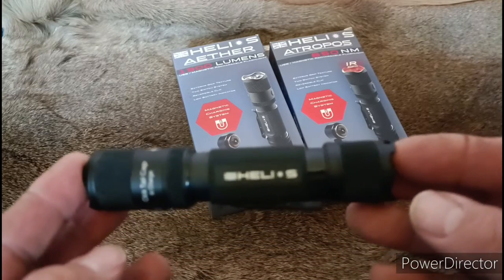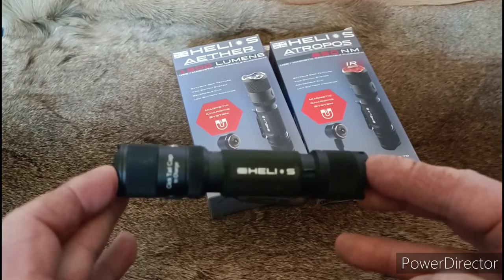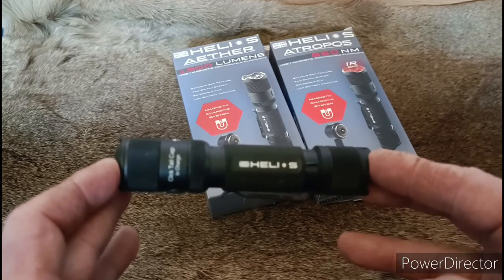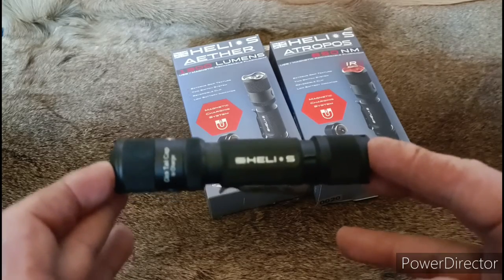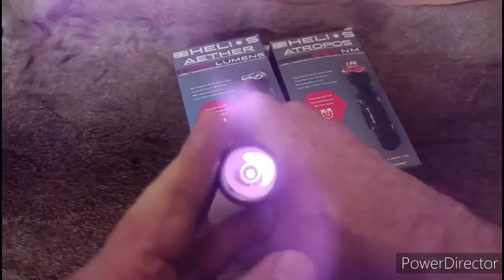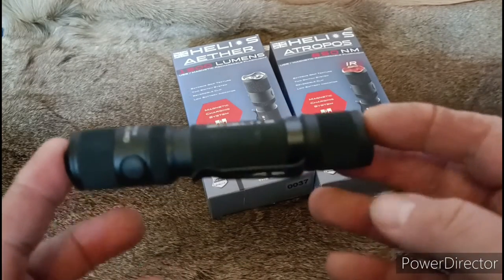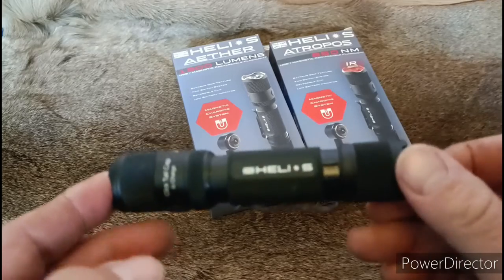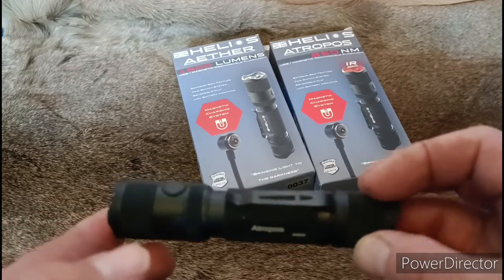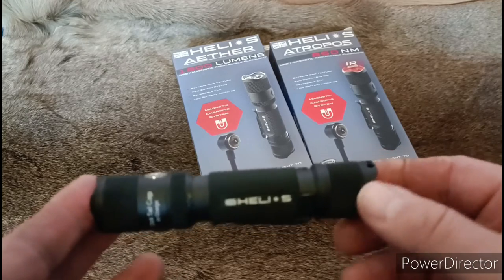It has several different functions on it — you can read up about it. It's dead lightweight, so it's not adding any extra weight to your scope or even in your pocket. The one thing I love about Helios UK products — not only are they brilliantly well made and strong, they're multi-platform mountable, which means they'll fit on any of your scopes, guns, pistols, whatever. The Aether you can have on your pistol for skirmish or whatever you like to do.